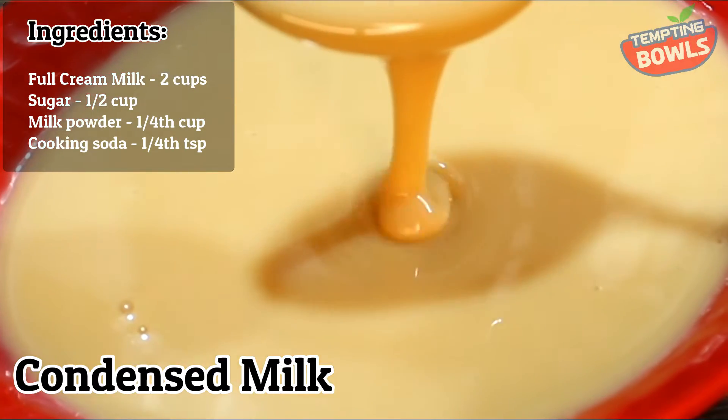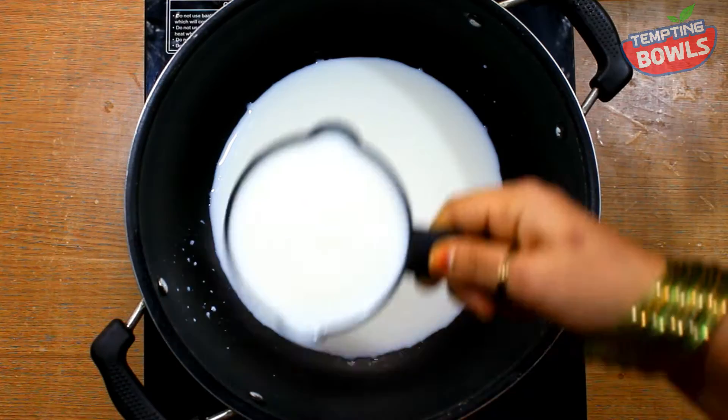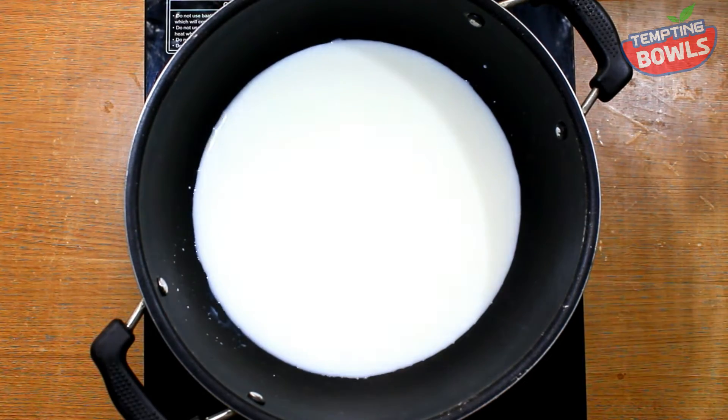We are using 2 cups. I am using 2 cups of full cream milk — this is 500 ml. If full cream milk is not available, you can use toned milk.